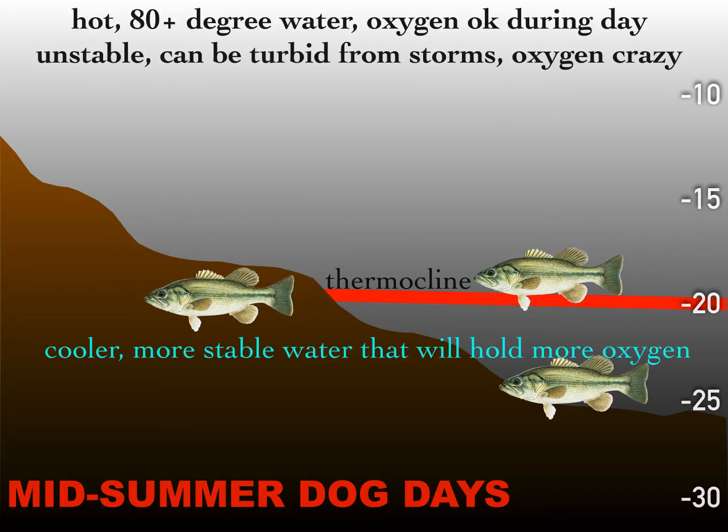That's why these fish slide out a little deeper. Your hot 80-plus degree water has good oxygen during the day, but it's really unstable — turbid from thunderstorms, and oxygen is going crazy because of that daytime/nighttime thing. They can find more stable, cooler water out deep. Largemouth will pull out and use that thermocline area as long as they can find something to eat — chasing shad, sliding up in the morning to eat a bluegill — they're going to find cool water with suitable oxygen and food.